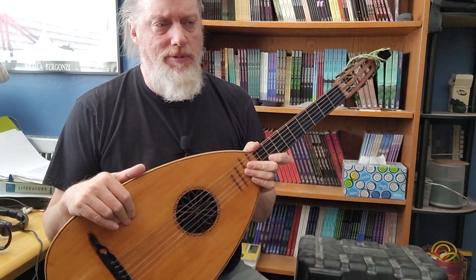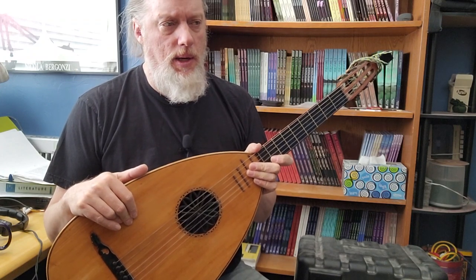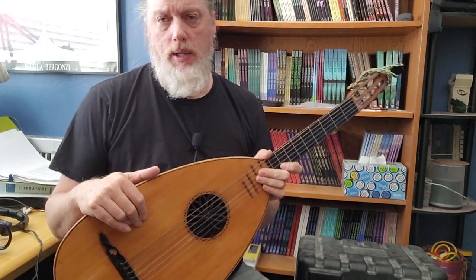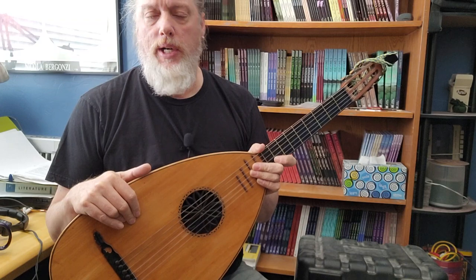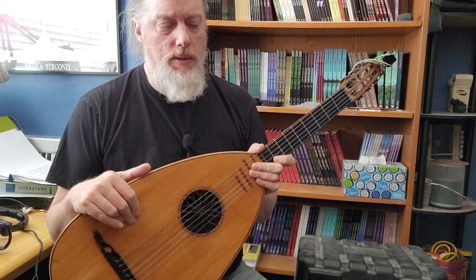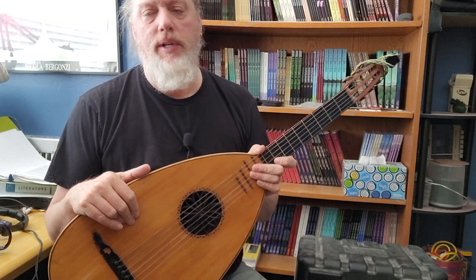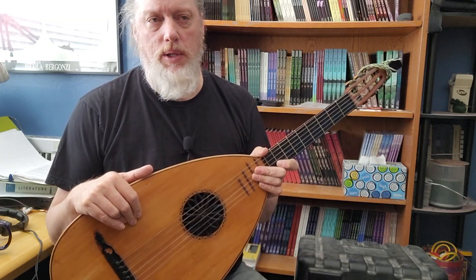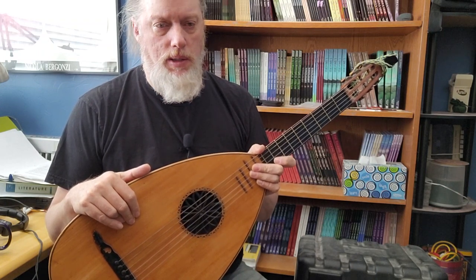I don't know why I haven't discovered him before, but Tim is another Canadian luthier who has a channel on YouTube. There are a number of reasons why I really like his videos. First of all, he's an excellent luthier — you can just tell the quality of his work is exceptional.